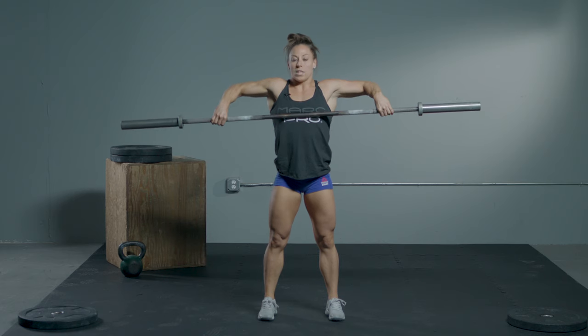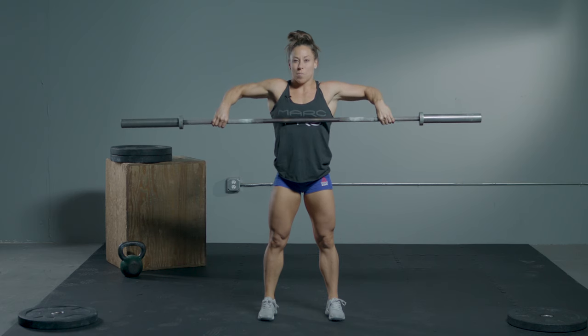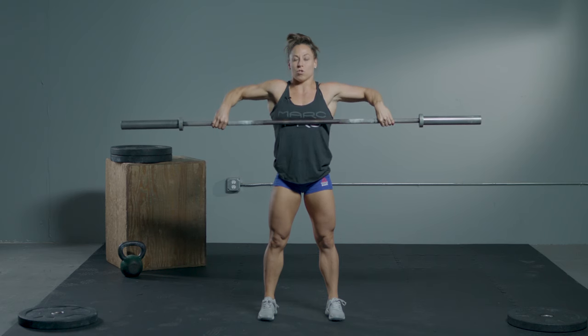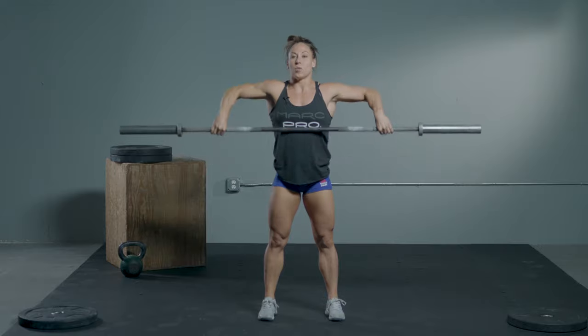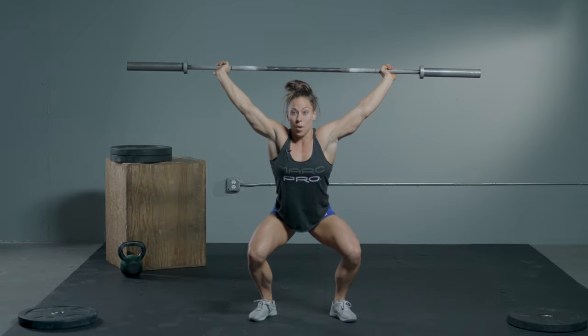Notice how I just launched that bar vertically. After that happens, we're gonna get a high pull with the elbows as high as you can — basically to mid chest or sternum. And then after your high pull, that's when we drop fast underneath the bar. So it's gonna be a drop and catch.